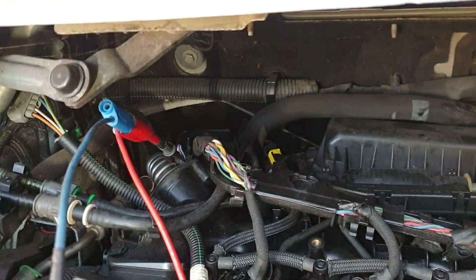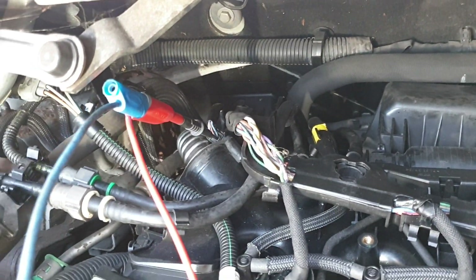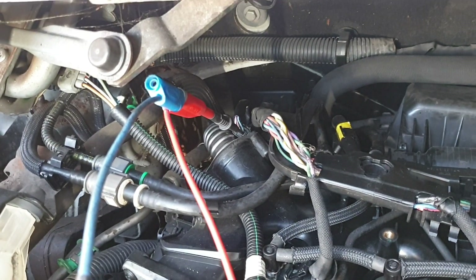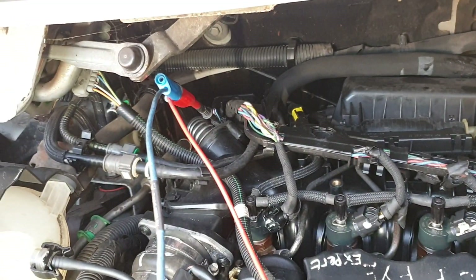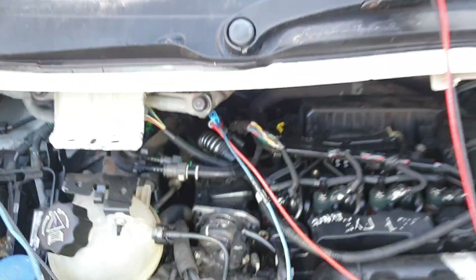Here we are probed into the back of the camshaft sensor. This is the supply wire to the camshaft sensor — this should be about 12 volts. As you can see on the multimeter, we have 0.12 volts, which gives us our issue: we are missing the supply to the camshaft position sensor.